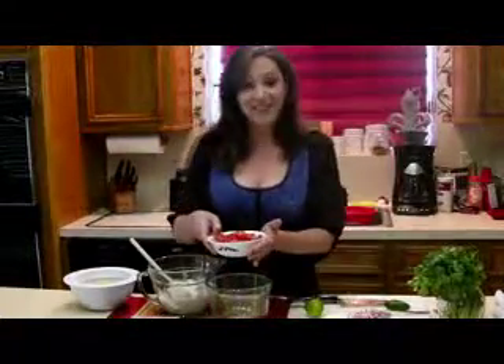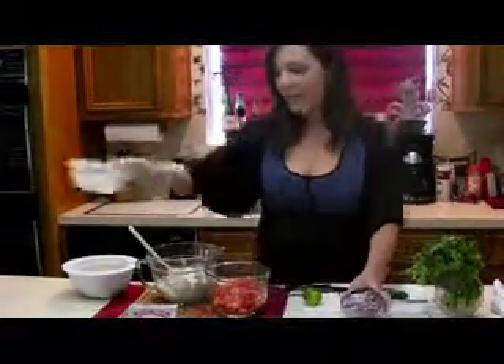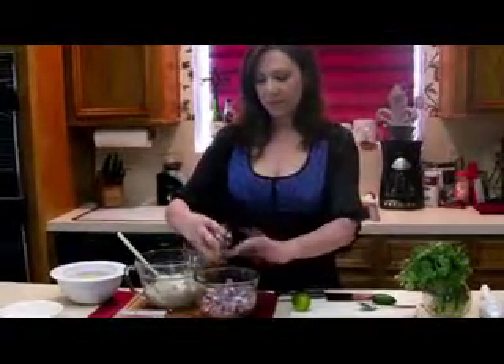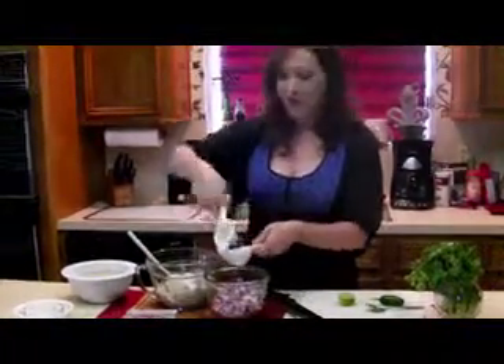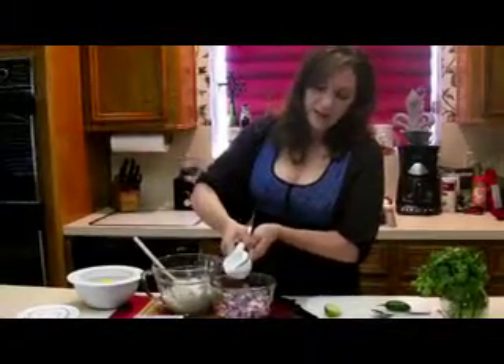I've got five diced Roma tomatoes, I'm going to put that in this bowl right here. I've got half a cup of diced red onion, and I'm going to put that in. And then I want some lime juice, so I'm going to juice this whole lime in there. Just making a pico is what I'm doing. We make pico every day at my restaurant fresh. We make a lot of pico in Texas, that's for sure.